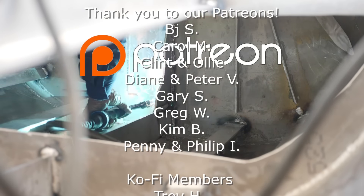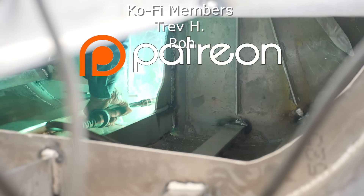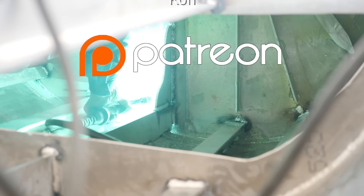Thank you for watching — don't forget to hit the subscribe button and let us know in the comments your thoughts on extending the hulls. A huge shout out to our Patreons — your support makes these videos possible. Bye guys!